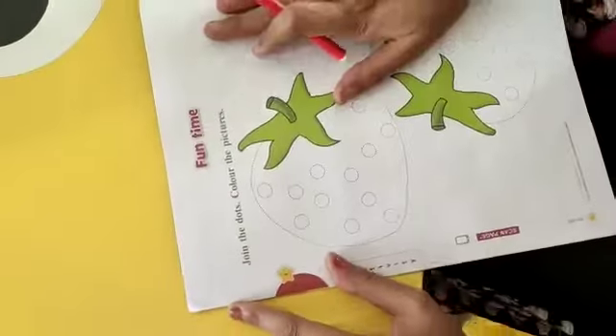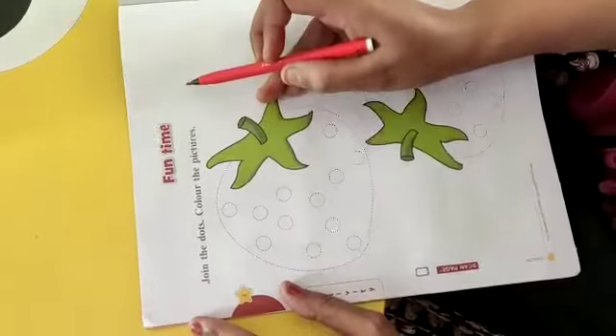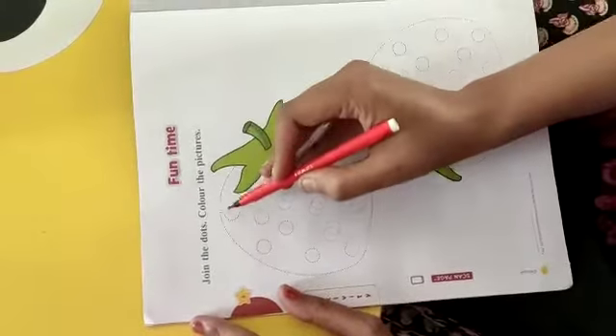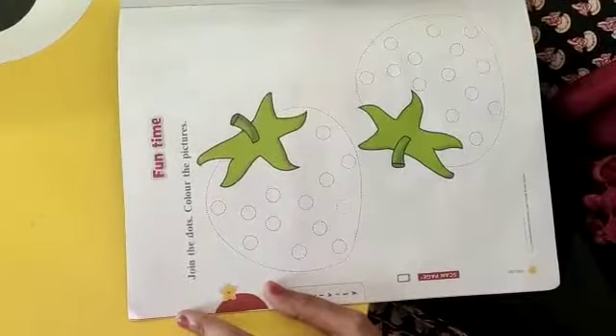Aaj bahut fun hone waala hai. Aaj hum kya kareenge? Isme kya likha hai sabse pehle? Join the dots. Color the pictures. Matlab, ye jo dots diye hain, inko join karke aapko picture mein color fill karna hai.